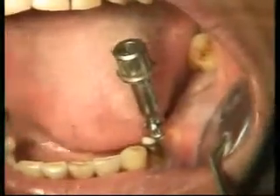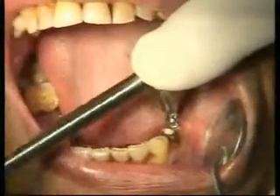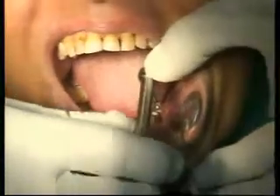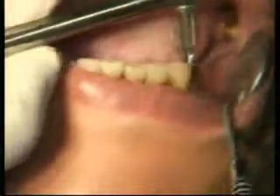That shows the implant has got sufficient primary stability. Your ratchet has 'in' and 'out' written on it — 'in' is facing towards you. Turn, wait one-two-three, turn, wait one-two-three — because you don't want to heat up the bone. Don't go very fast. This is nothing but glorified carpentry.